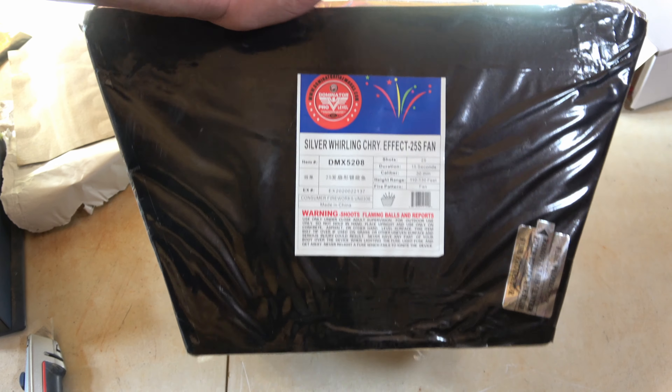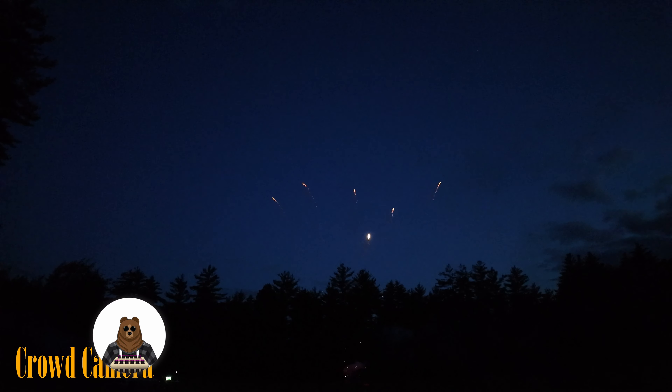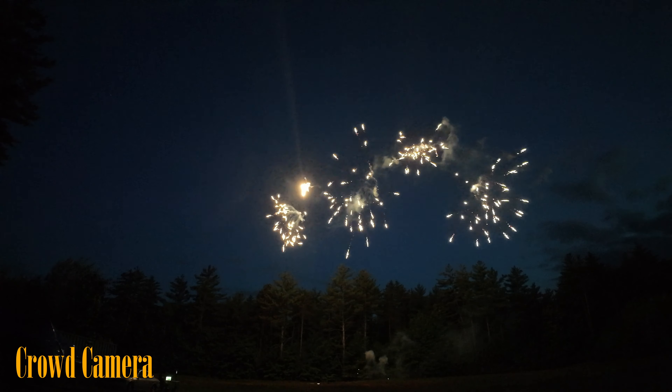Hey everyone, welcome back to Den Fireworks. Today's video we are doing Silver Whirling Cherry Effect 25 Shot Fan by Dominator. This is a nice fanned out 25 shot cake. Reading the specs on it: it is 25 shots in 15 seconds, 30 millimeter caliber, 110 to 130 feet high, and it is fanned — all going up in 15 seconds.